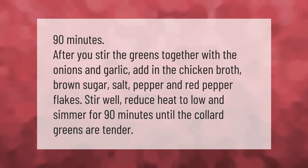Stir well, reduce heat to low, and simmer for 90 minutes until the collard greens are tender.